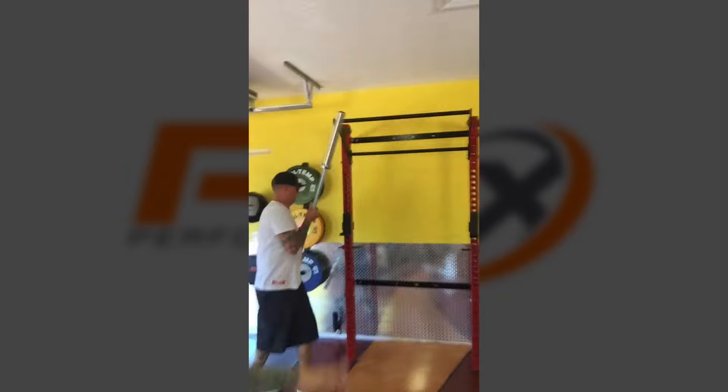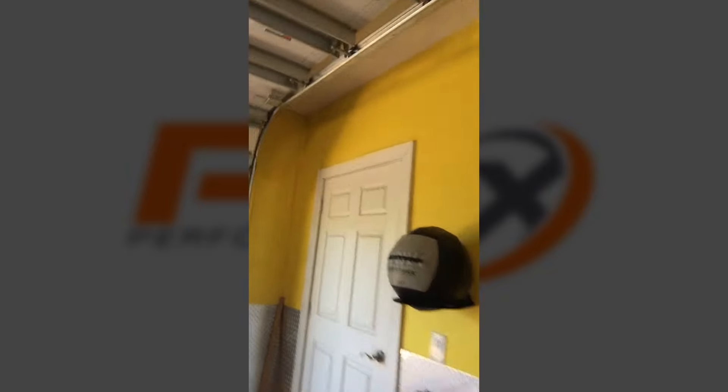Still park your car in here. This is the latest and greatest in technology. You've got the medicine ball right up here on the wall, an ab mat right here, and 45, 35, 25-pound plates. Put your bar across here and you're off to the races.